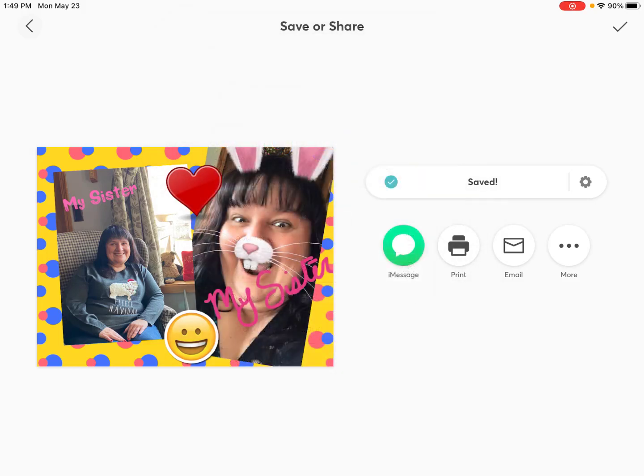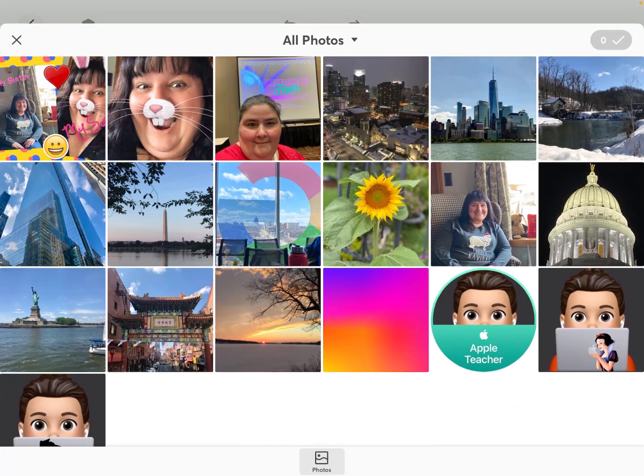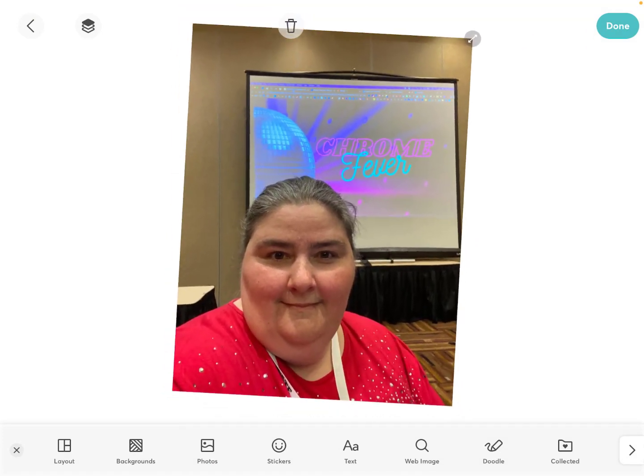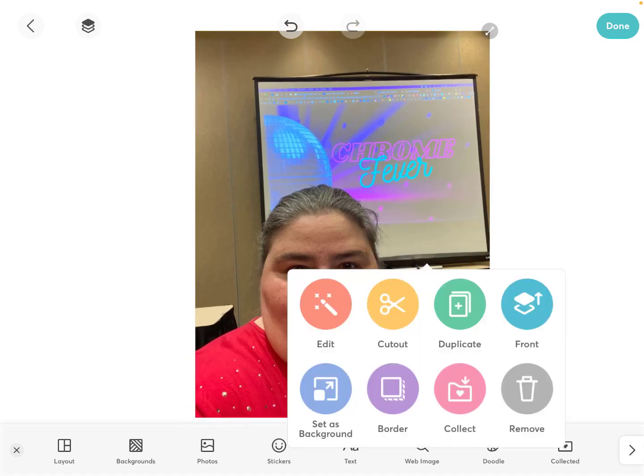I'm going to show you a little bit more. I'm going to start a new project — check mark that and go into freestyle one more time. I'm going to go into photos and choose a photo of myself this time. We know how many photos we've got selected by the count in the upper right-hand corner, so I only want one picture. The reason I only want one is I want to show you what you can do to these pictures, because not only can you make a great photo collage, you can do a lot of great picture editing.